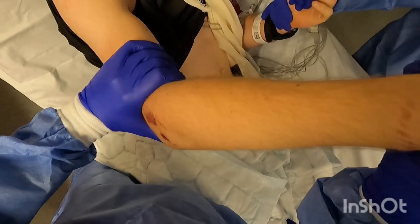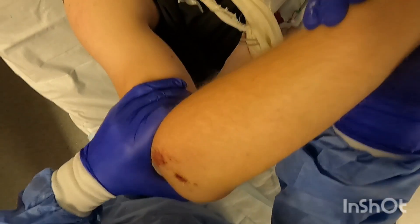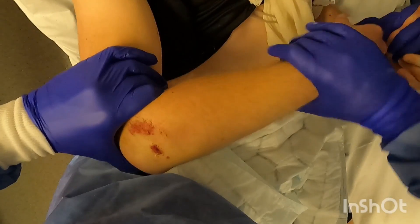The right hand is used for longitudinal traction, the left hand for counter-traction, with the thumb applying digital pressure over the olecranon — the tip of the olecranon — as the arm is brought into full flexion.